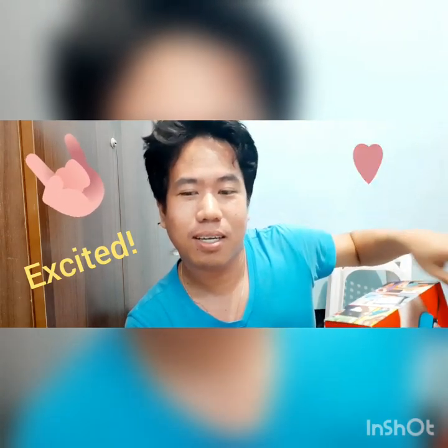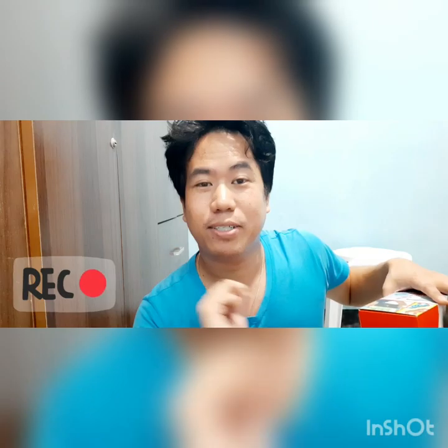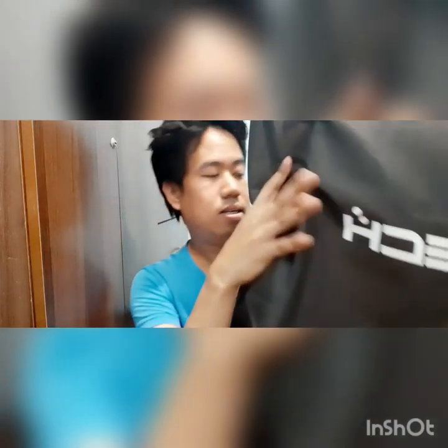Super excited ako dito! Kasi nung ni-review ito ni Pitoy, sobrang ganda niya. So ngayon, meron na siyang version 2. Ito yung version 2 — iba yung kulay ng version 1, kaya mas okay ito. Nabili namin siya sa i-tech.